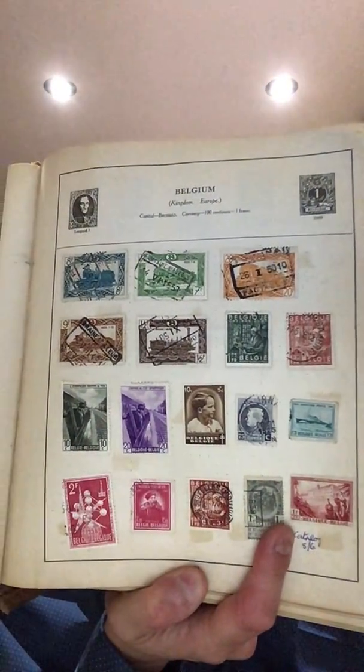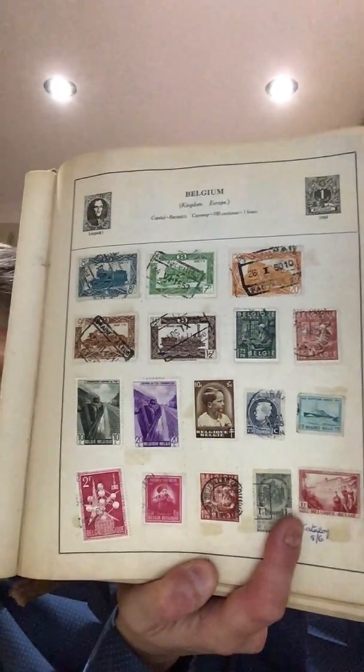I'll give you an example of a page to give you an idea of what the condition looks like. Here's Belgium. As you can see, it's in not good condition, and mainly modern.